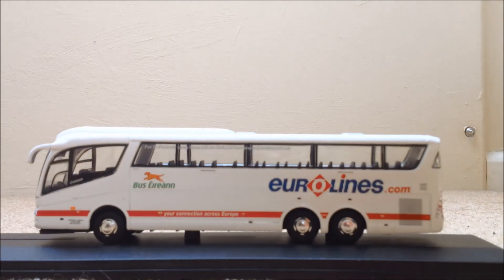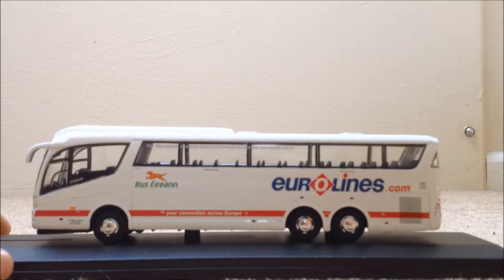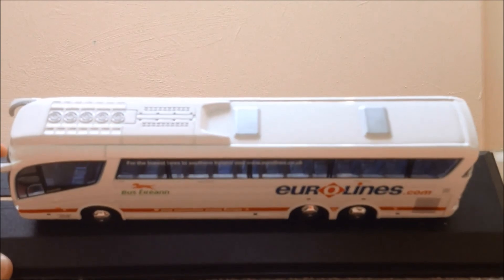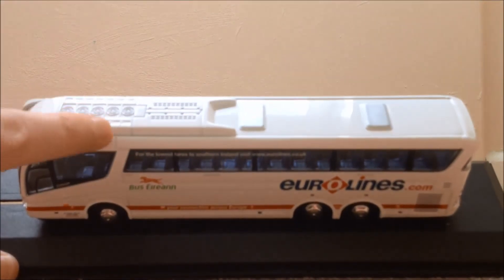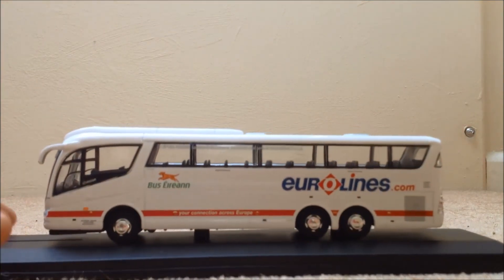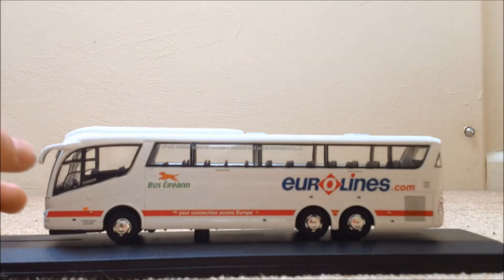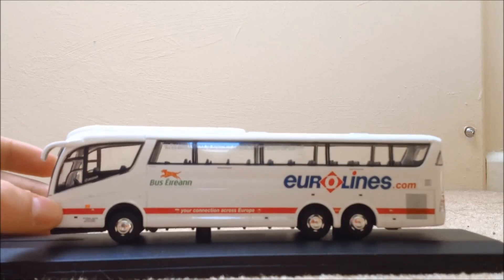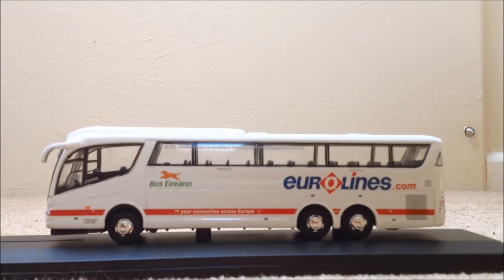So that's the bus. A bit of detailing on the roof — just all the aircon machinery there as well. This is the bus added to my collection. Shame about the damage, but this will get fixed — I will fix it somehow, even if I have to get the whole bus apart.